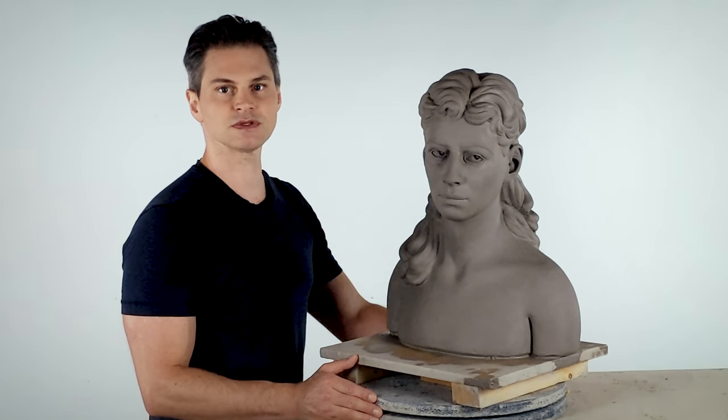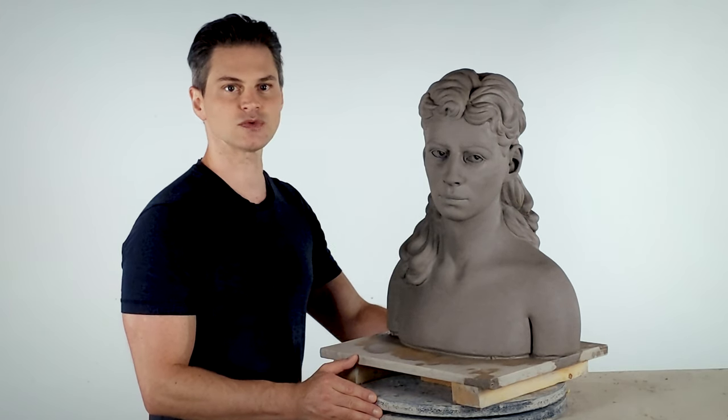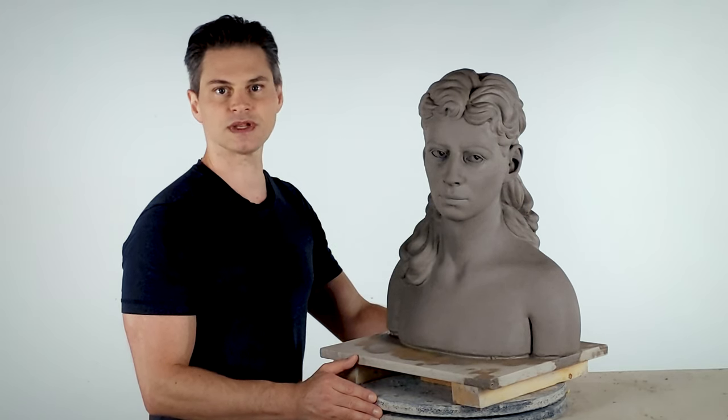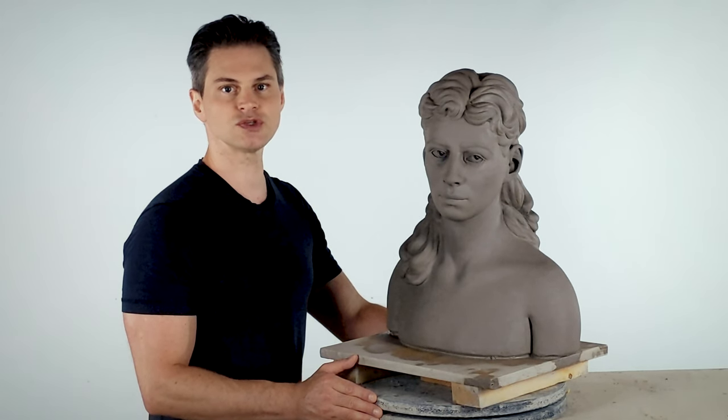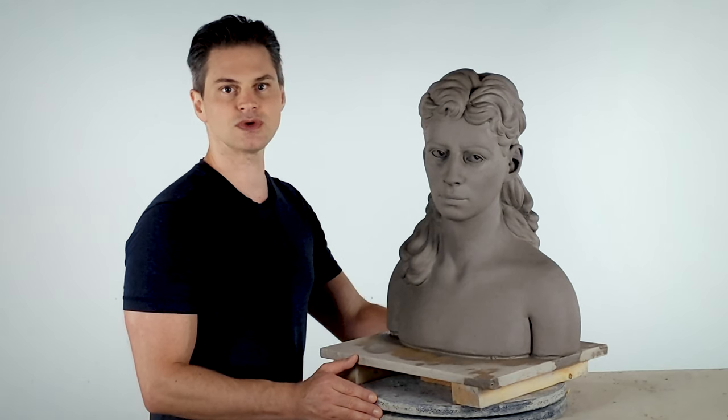Removal can be a traumatic process the first time you do it, because it requires cutting up the sculpture you've labored over for days, weeks, or even months. But don't worry, it'll be fine. The cuts we make will be easy enough to rejoin and sculpt over, and if unintended cracks do appear, they too can be repaired. Indeed, once you're comfortable with the process, cutting up a figure can be quite fun.